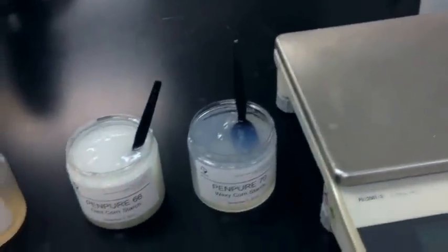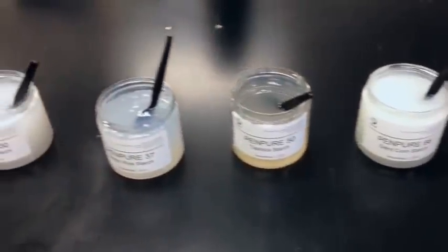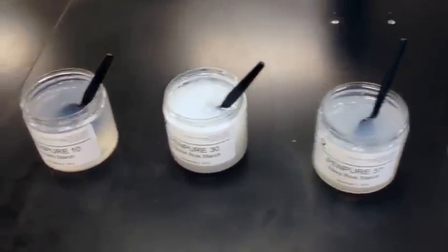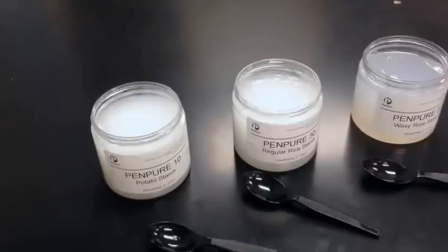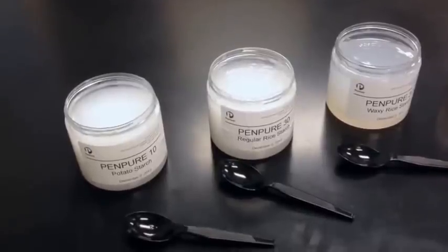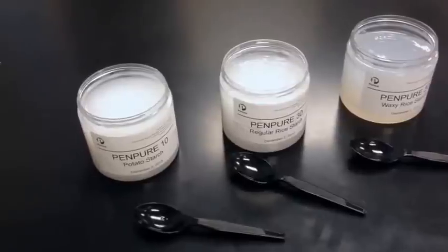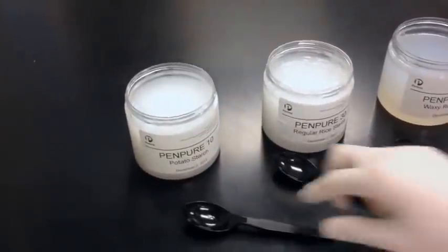What we are going to do now is put all of these jars into our refrigerator, let them sit overnight, and we will evaluate them the next morning to give them a chance to fully retrograde. It's been 24 hours since we put these samples of starch gels into the refrigerator, and now we are going to see what they look like after spending this time at refrigerated temperatures.